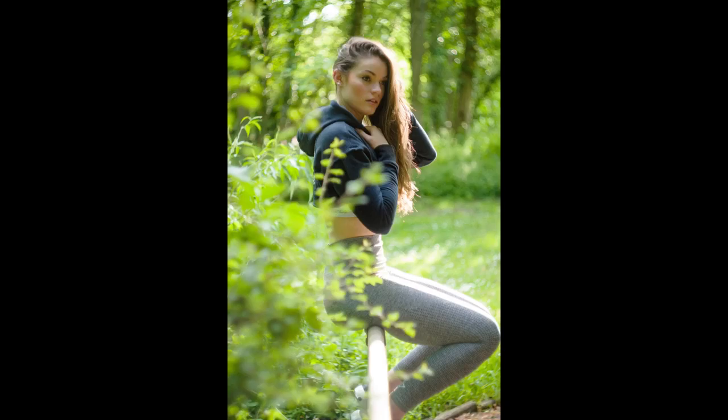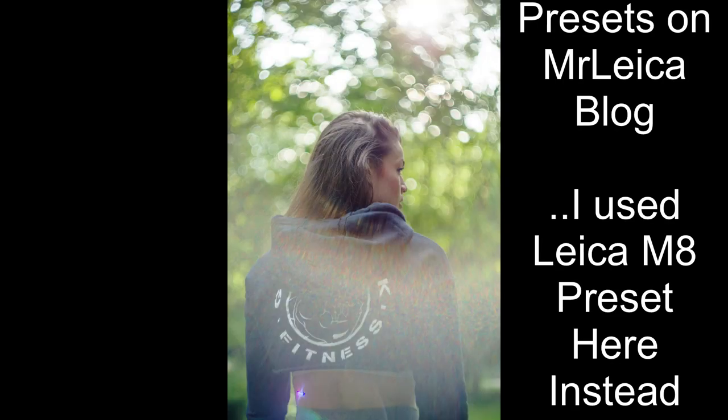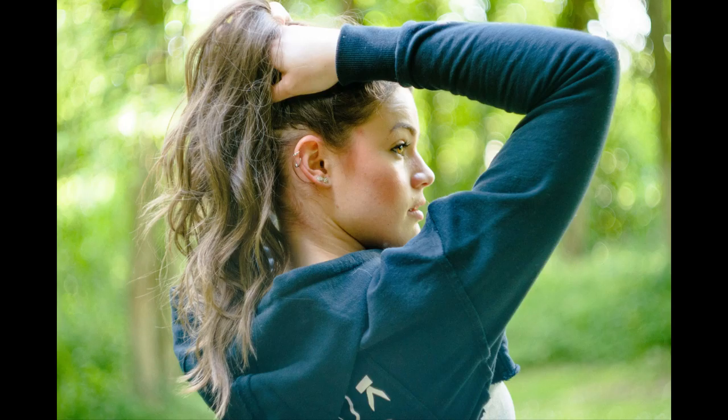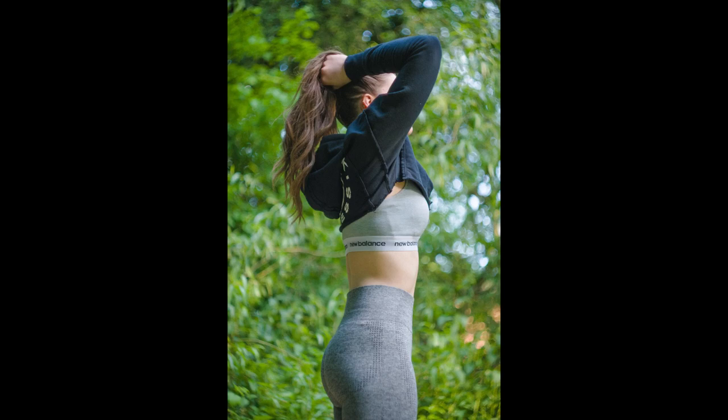After I've shot this video, I'll take the card out, put the photos through Lightroom, add my usual Leica CL preset, export them, and include some full-size example photos from yesterday on screen so you can see them properly. All photos were shot with the Helios 44-M V4 58mm f/2 lens, wide open at f/2, on the Leica CL in RAW mode.